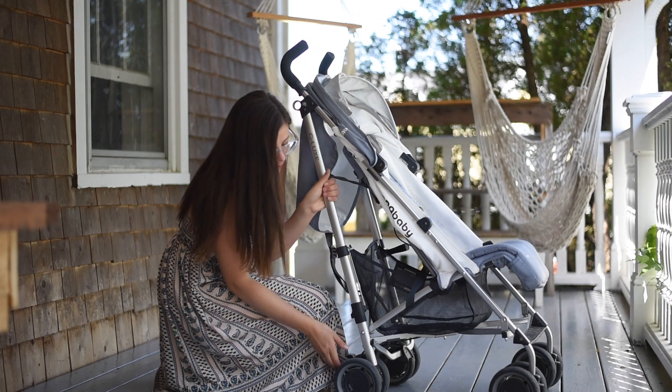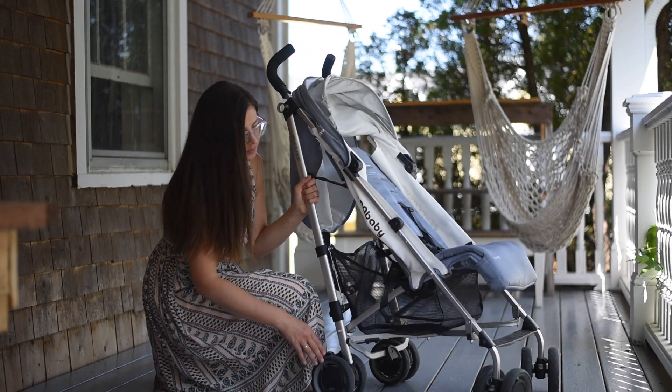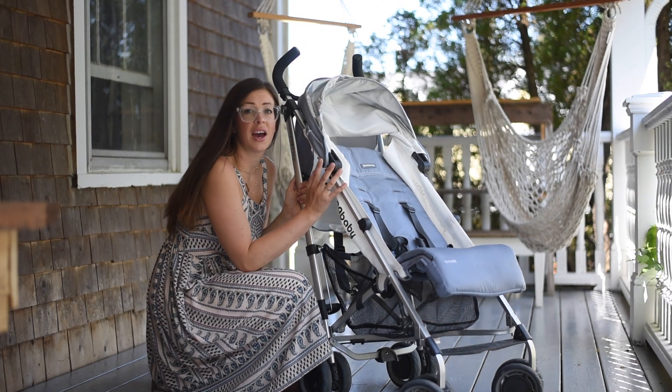Another easy thing is the brake — it's a one-foot brake and it locks all wheels. You can also lock the front wheels as well.